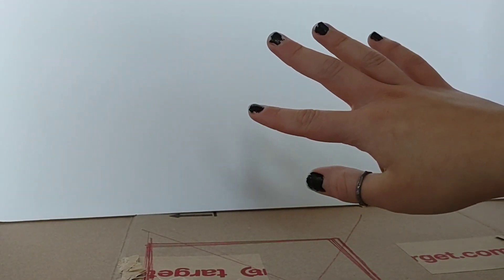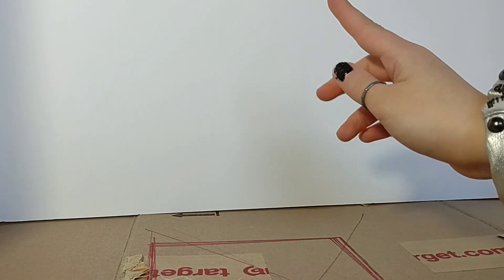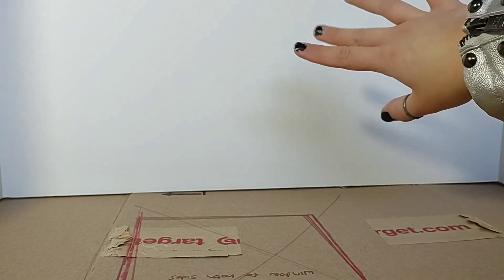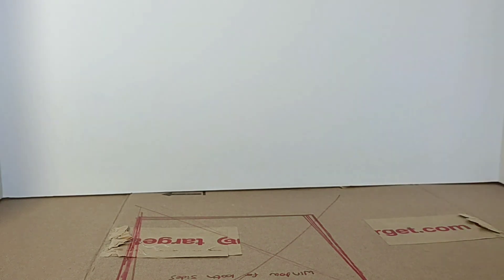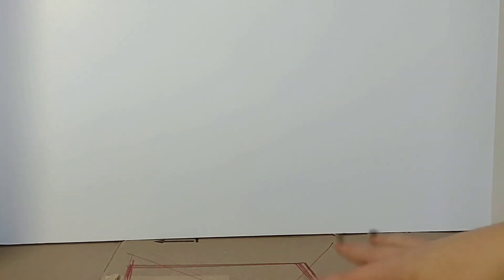Hello everyone, welcome to Natalie's Dolls. Today I'm going to be making a room for my doll Felicia. The thing I'm using as the room walls is a foam trifold — trifolds work the best for doll rooms because if I'm not using it I can store it really easily. Just ignore this cardboard, it's just a flat surface to put everything on.